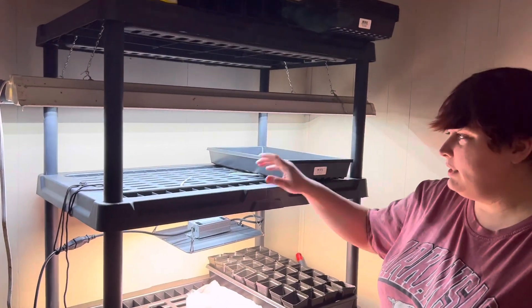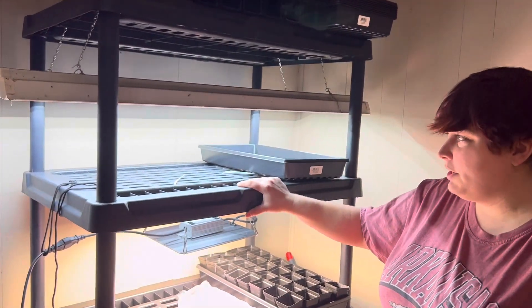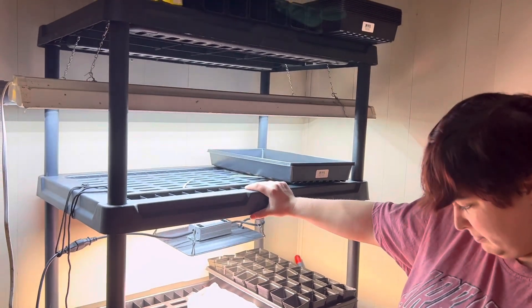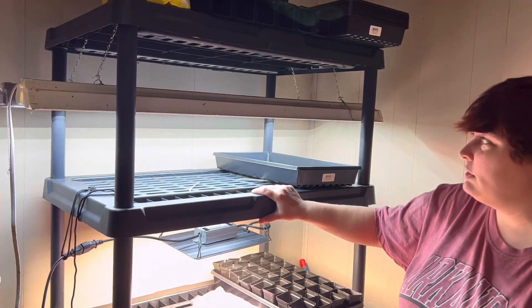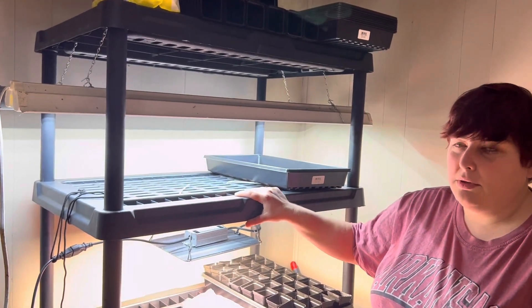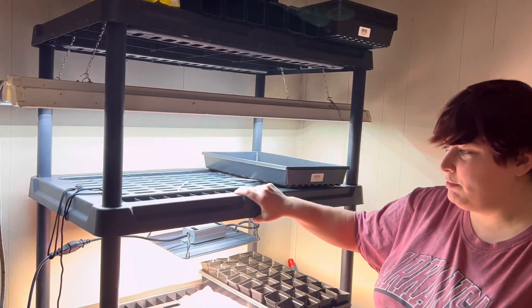So we got this five-tier shelf from Walmart. It is 24 by 36 by 72. It was a cheaper alternative than the metal ones, so we'll see how well they hold up, but it seems pretty sturdy.